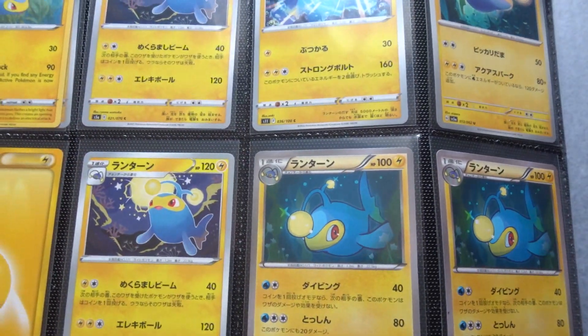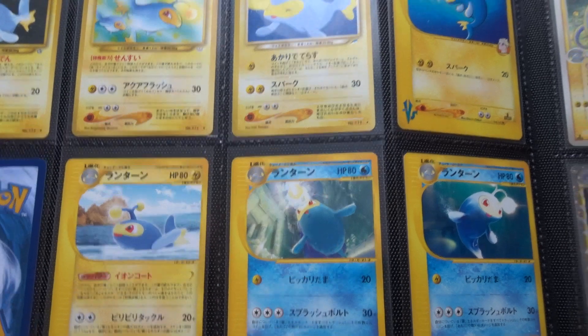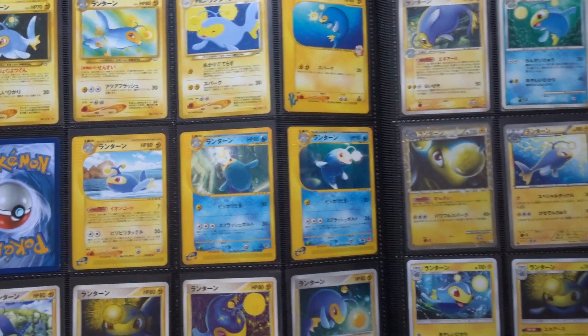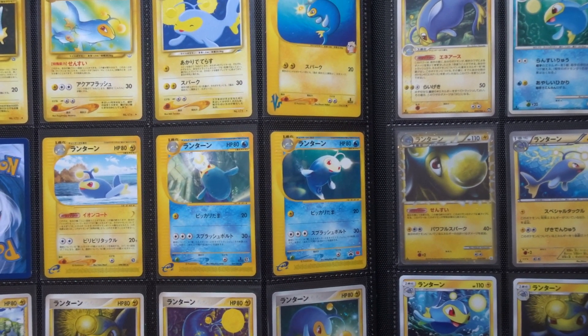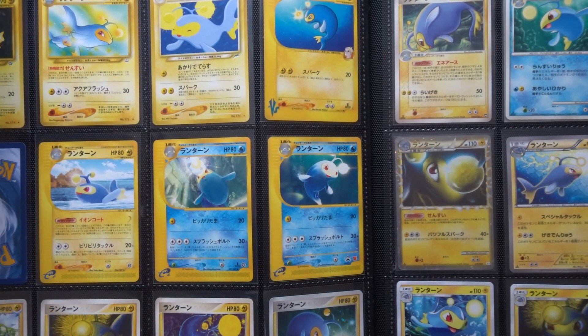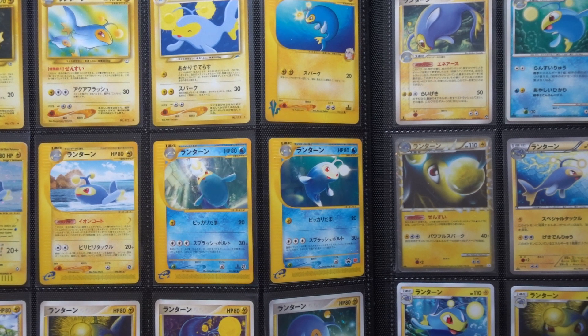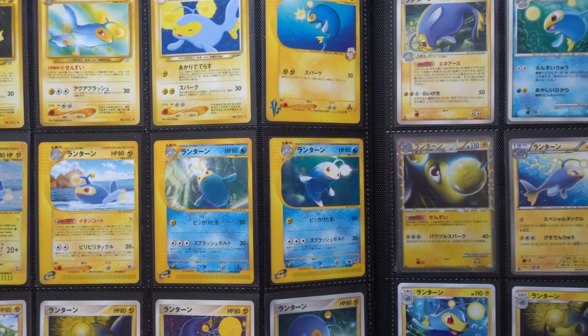So that is a look at all the Lantern cards. It's a consistently commissioned Pokemon — there's always Lantern cards, never a break of more than a year or so between them. Obviously the Pokemon Company do like it as a Pokemon. I think it's a card that needs to be represented a lot. I rushed through that, I'm afraid, but that's the best I can do in the time allowed.